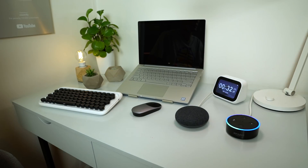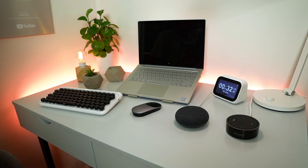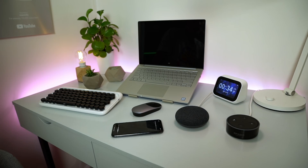I can use it with Amazon Alexa, and I could even pair it with Apple HomeKit as of this week. And that makes it all very flexible.